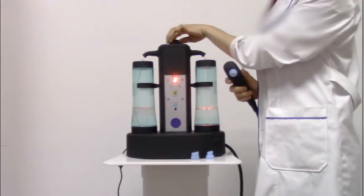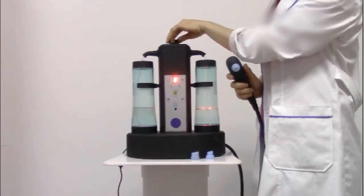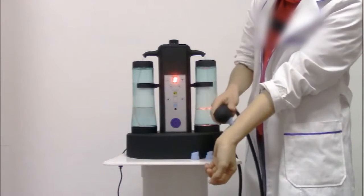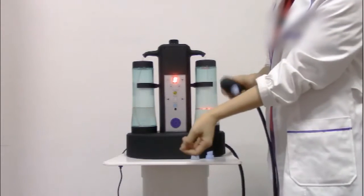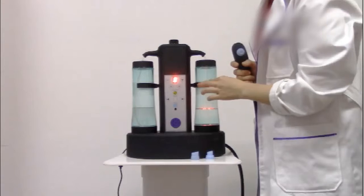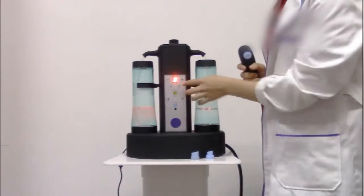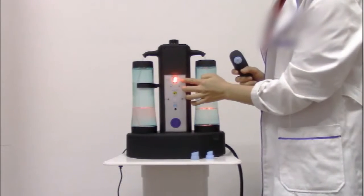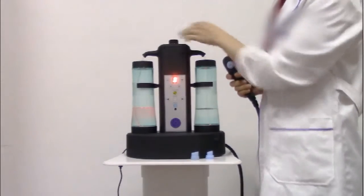This button can be used to adjust the water flow. And if you want to do the facial solution treatment, you can adjust the speed. It is the same — it has eight levels and it also can adjust the water flow.